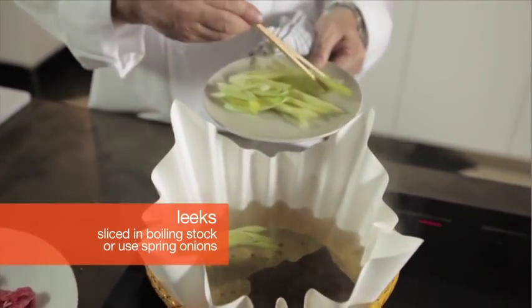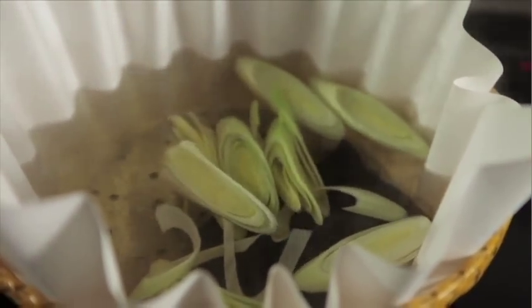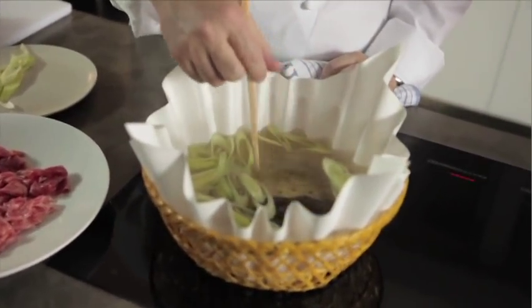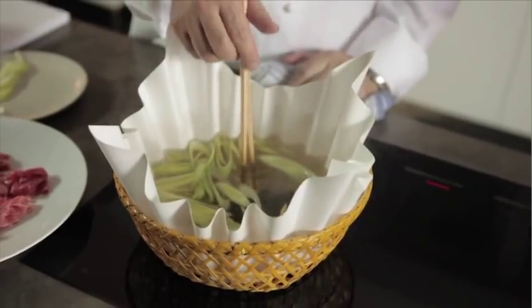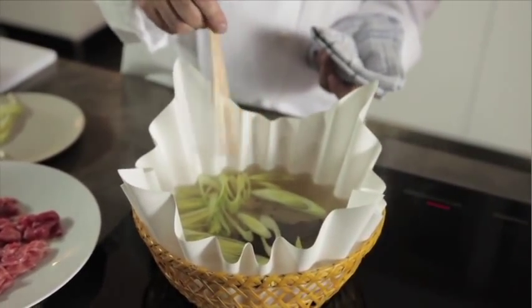First of all, leek or spring onions. This is boiling stock. The induction stove reacts on metal, so underneath you can see the stainless steel metal inside. Basket, paper, metal. But how come the paper's not catching on fire? Because there's no flame — it won't exceed more than 100 degrees, so it's safe. And after that, it's not necessary to wash it.